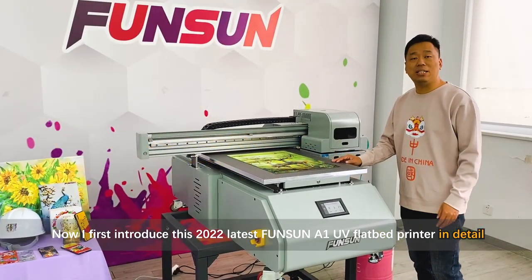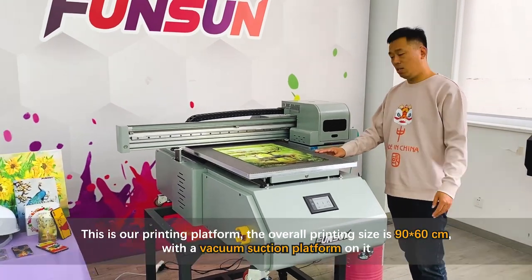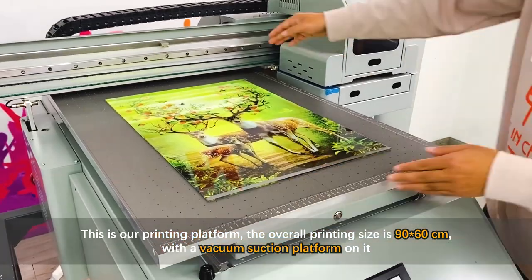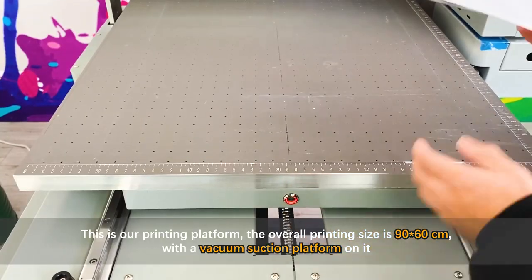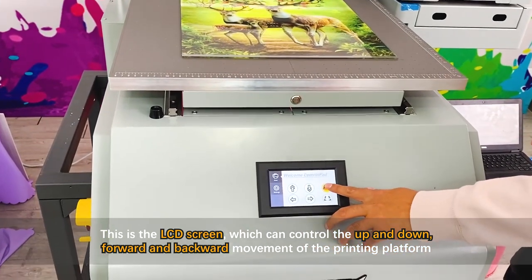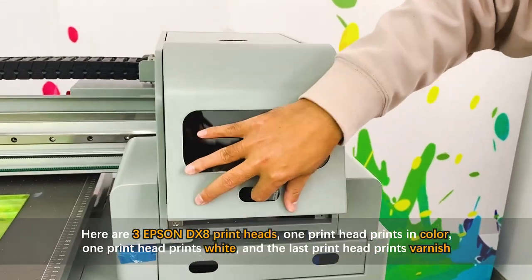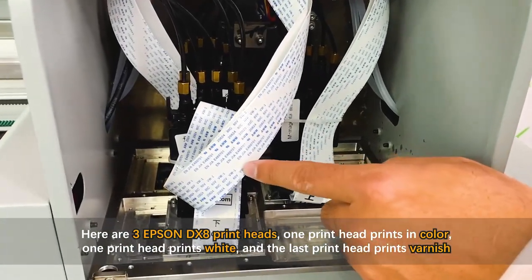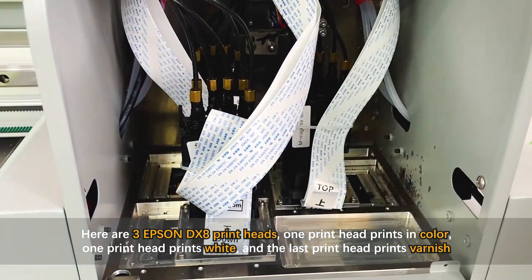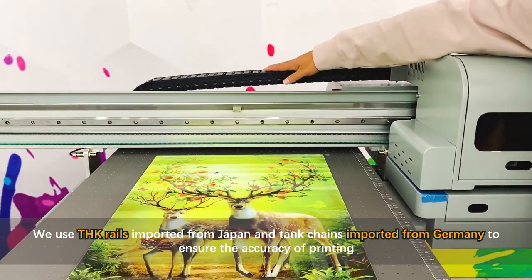Now I'll introduce this 2022 latest Funson A1 UV flatbed printer in detail. This is our printing platform — the overall printing size is 90 by 60 centimeters with a vacuum suction platform. This is the LCD screen which can control the up, down, forward, and backward movement of the printing platform. There are three Epson DX8 print heads: one prints color, one prints white, and the last prints varnish.